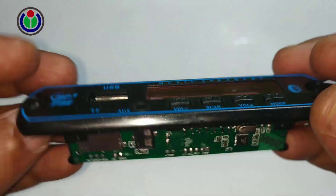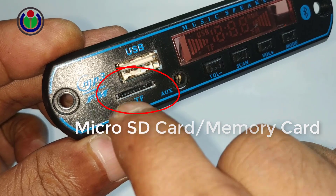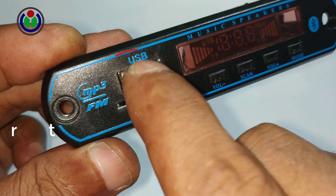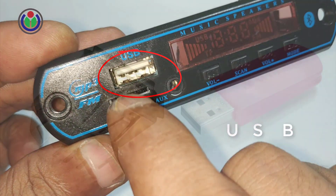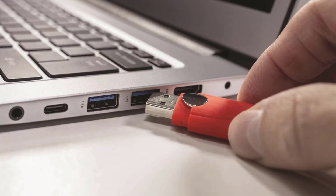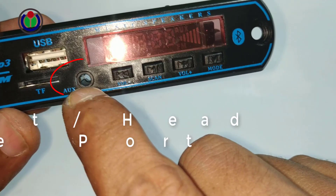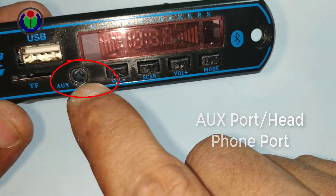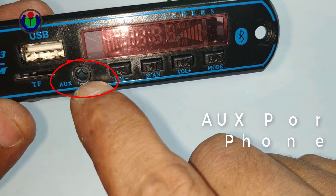Now explaining the different parts of the module. There is a Micro SD or memory card slot — insert the card here to listen to music. There is also USB support. USB is an industry standard that allows data exchange and delivery of power between many types of electronics. The AUX connector, commonly known as an AUX cable, is a versatile audio cable that connects devices like smartphones or MP3 players to external audio sources.